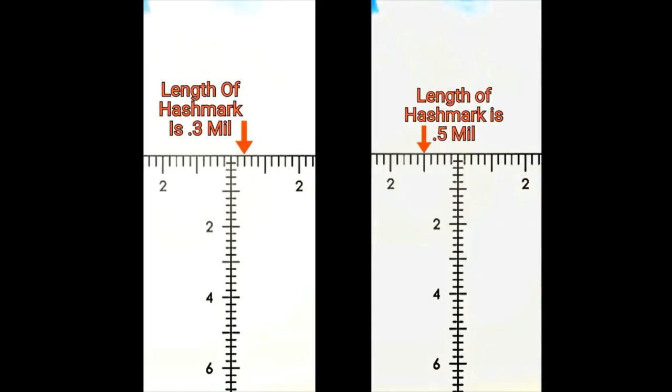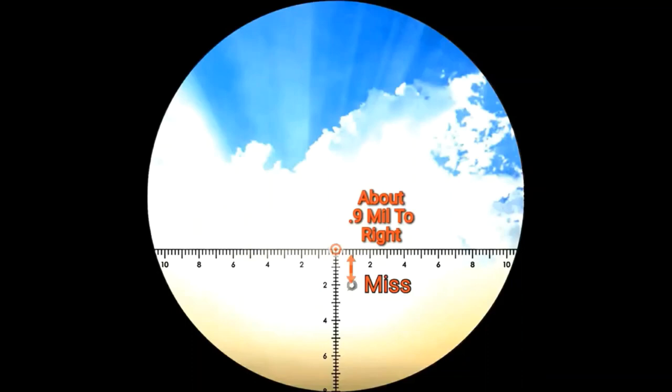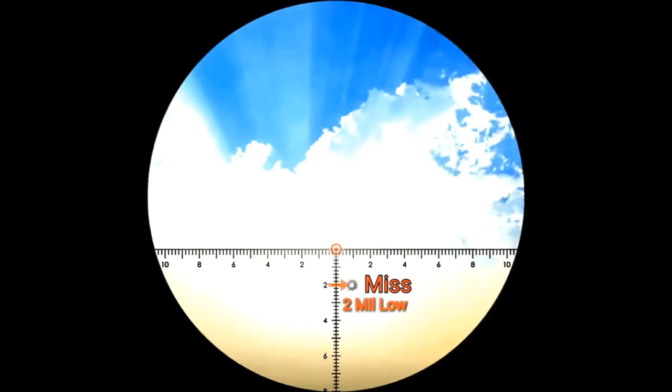Every mark on this reticle has its own purpose and its own length. It's really nice for spotting misses — as you can see here, we're about 0.9 mil to the right. In the same way, you can see that we're about 2 mils low.